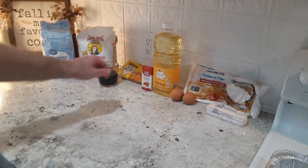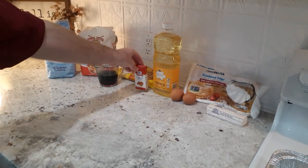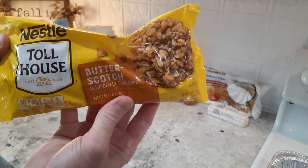Hey everybody, welcome back to my channel. Today we're going to be making an old-fashioned walnut cake. This is a very unique and delicious recipe that's good any time of the year, and I hope that you'll enjoy it.